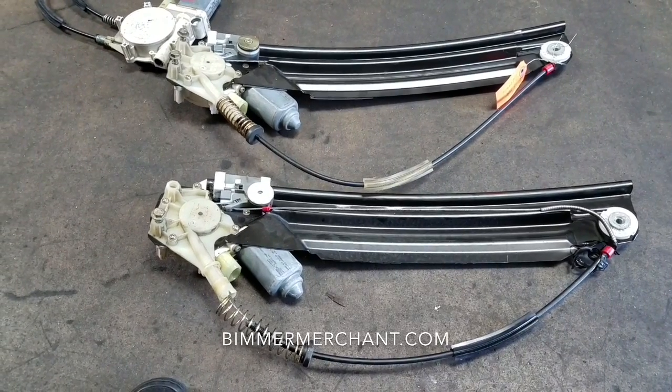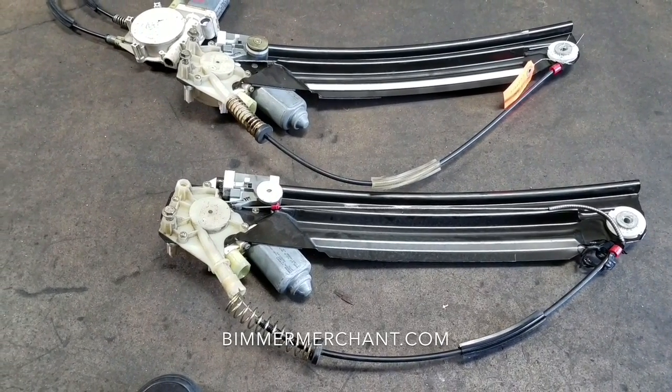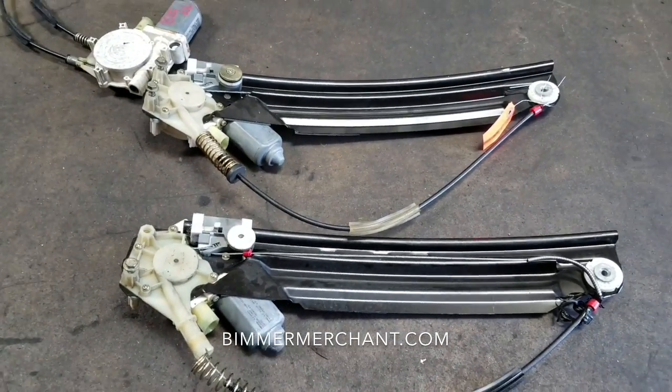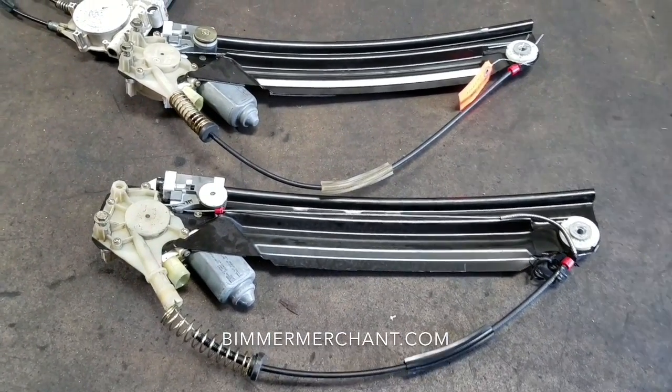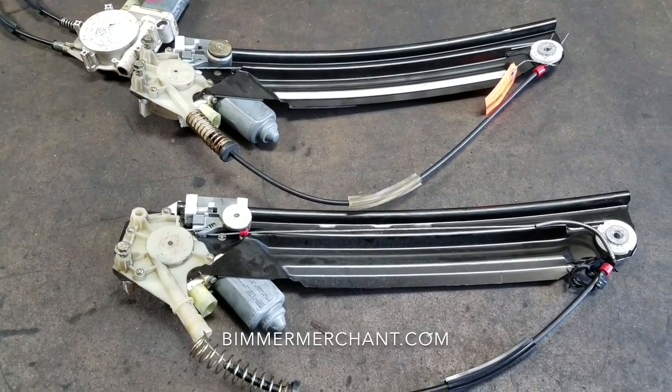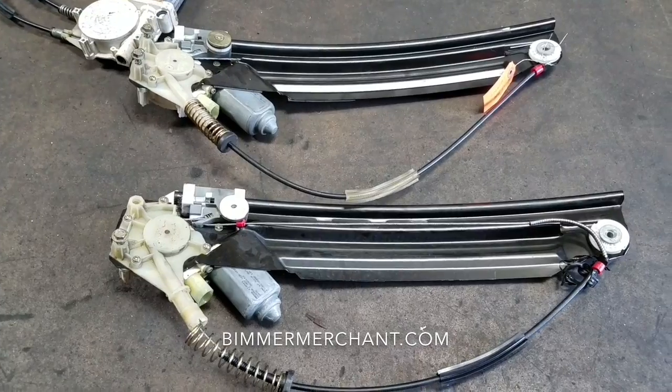Alright guys, that's how you remove a window regulator out of a BMW 528. Any questions, contact us. If you need regulators for your BMW, visit our website posted below. Thank you for watching — have an awesome day, take care.